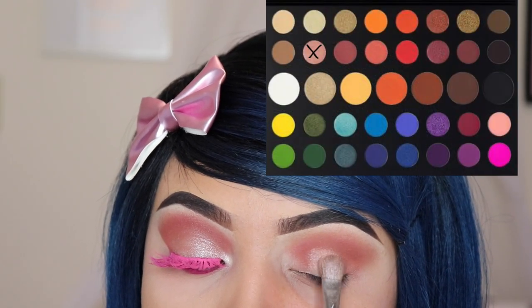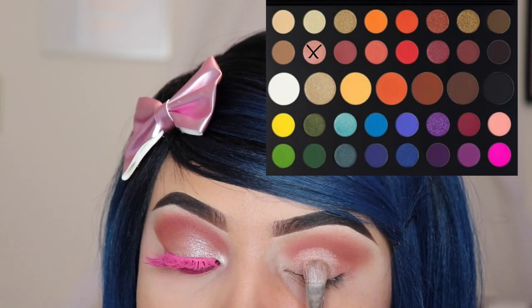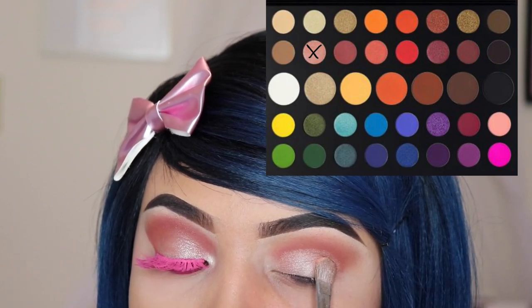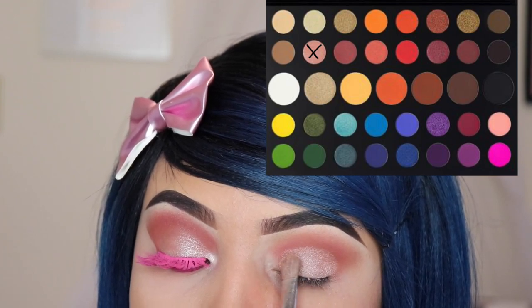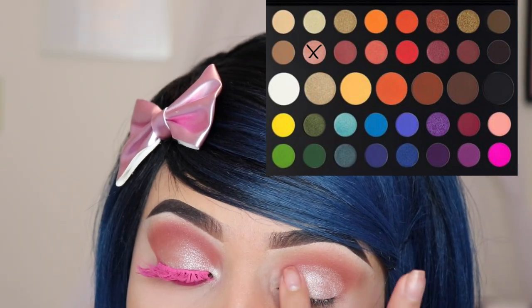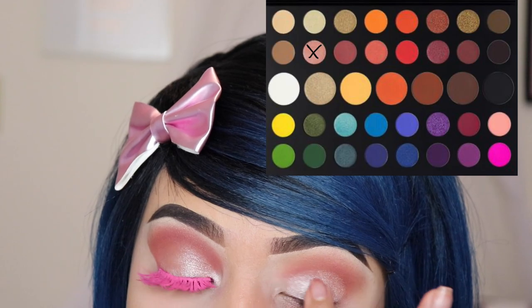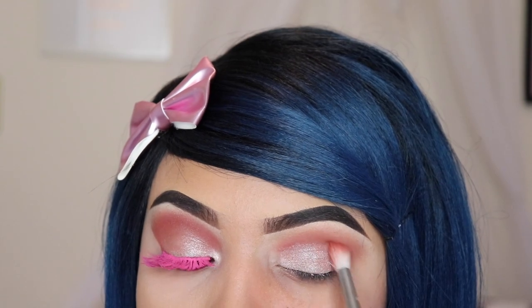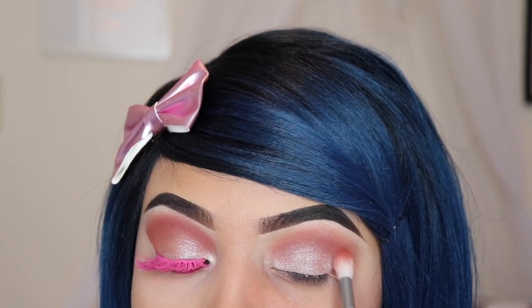Now I'm using the shade 'Sister' and I'm going in with the Sephora 14 brush, applying this onto my lid. Give this video a thumbs up if you're enjoying it — it lets me know that you like my tutorials! Now I'm going back in with the M573 brush that I used with 'Mary,' just using it to blend those shades together so we have no harsh lines.